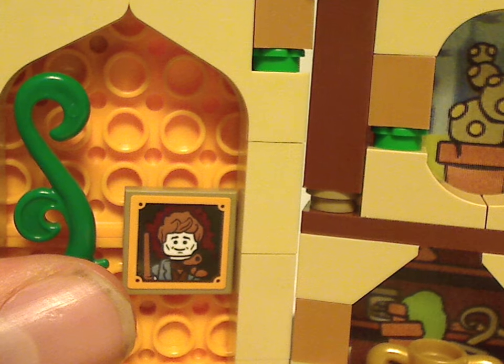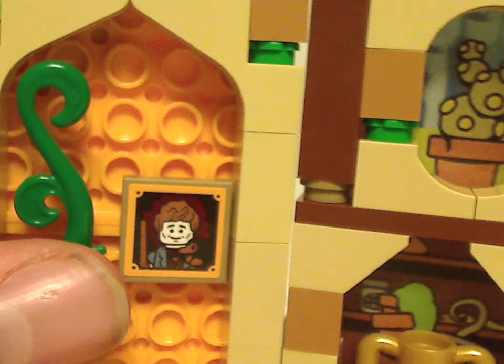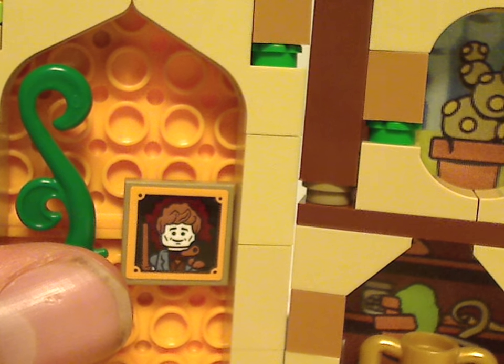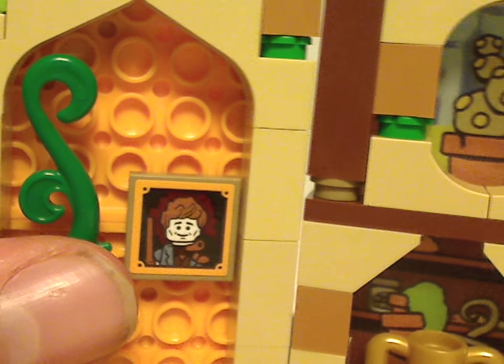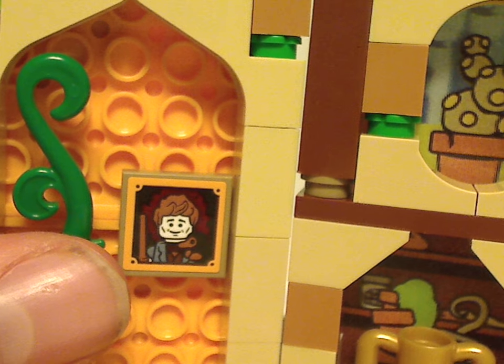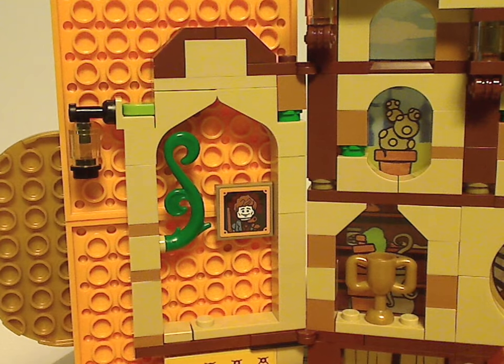There's actually Newt Scamander and a Niffler — another hint of Fantastic Beasts in this set. Although this gives me a bit of hope, and maybe all of you a bit of hope as well, for some other Fantastic Beasts sets — could there be any others down the line? Hopefully.